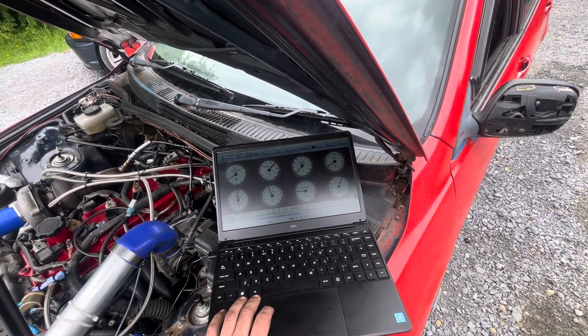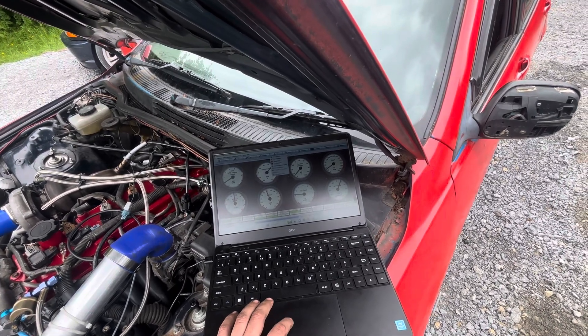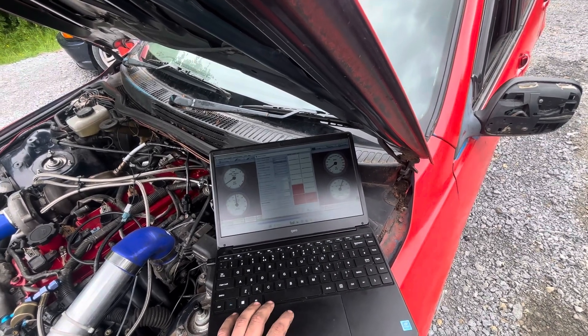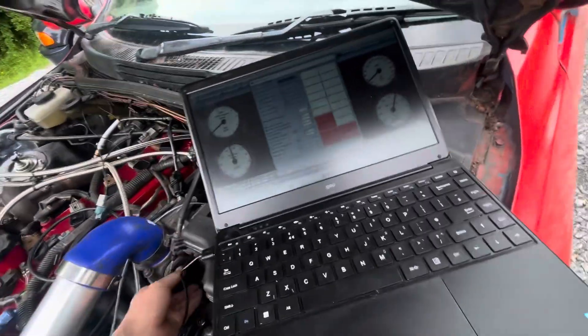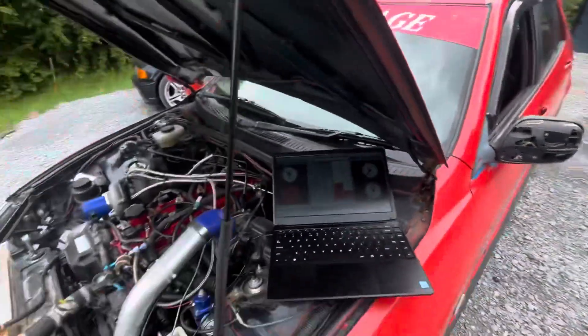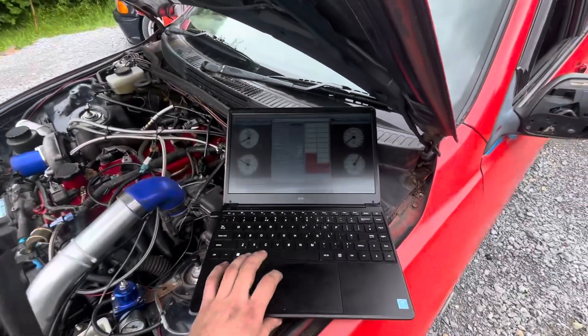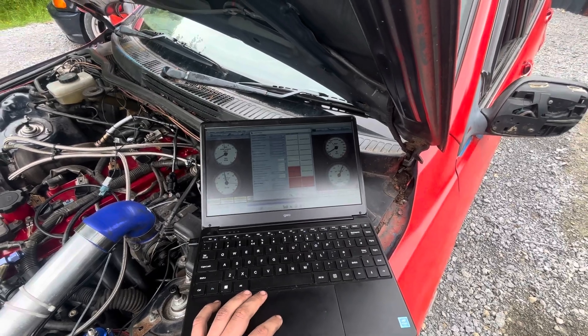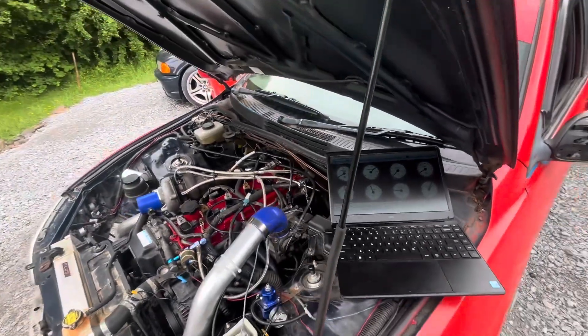Launch control does work. I don't know if I should really be playing with it, but I'll show you just for the craic. That's sick. Turn it back off — it sounded pretty sick actually.